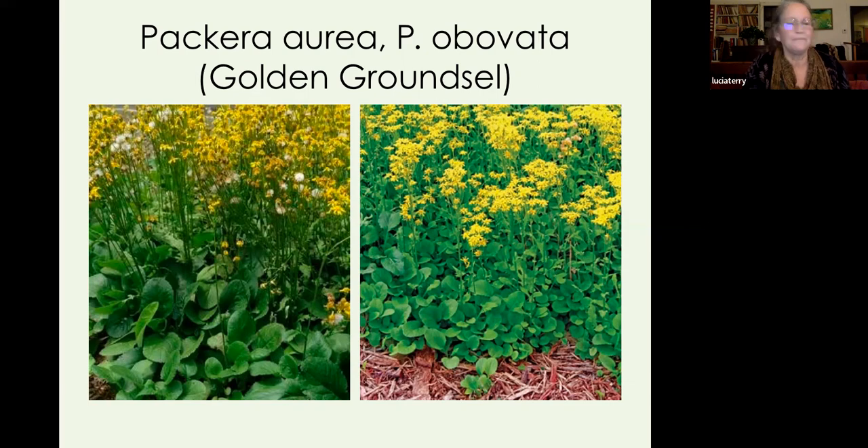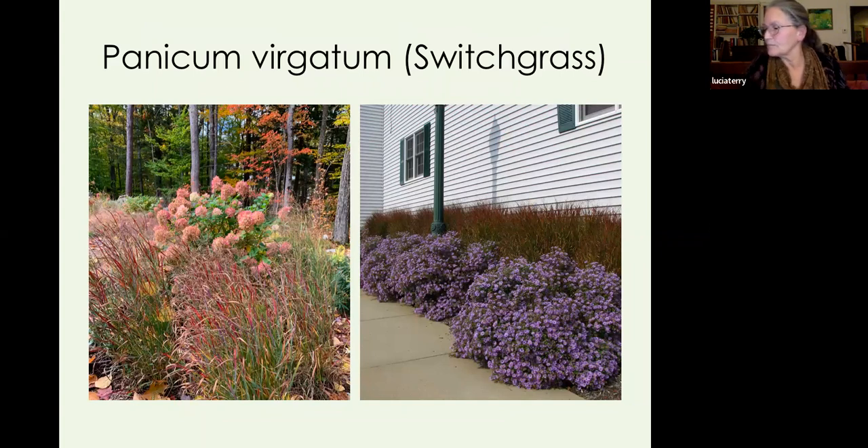Panicum virgatum, switchgrass — everybody knows these. On the left is one of the many cultivars, I think it's called Purple Tears, in a garden. On the right is a Bridgton planting where I've used Shenandoah switchgrass as a wall, with Aster October Skies in front that makes wonderful hedges in dry sun. Switchgrass is high value to bees and wildlife, and I'll for the first time have plugs of the straight species this year — I'm looking forward to that.